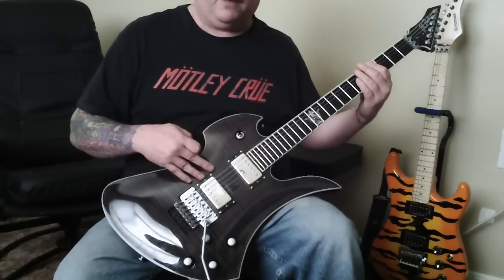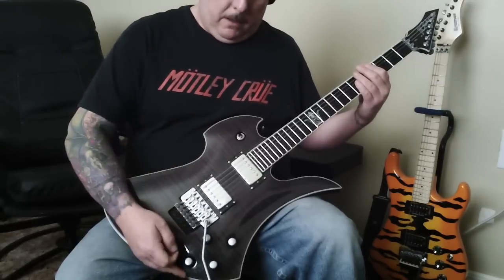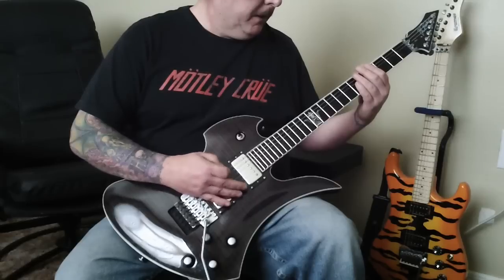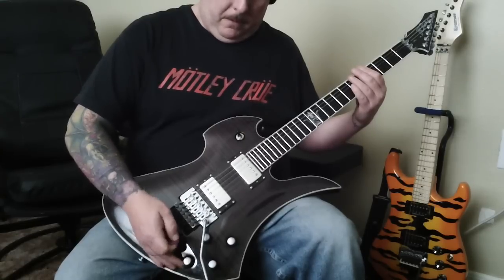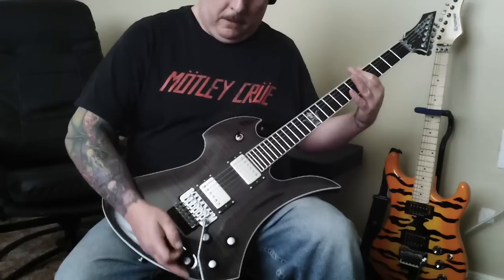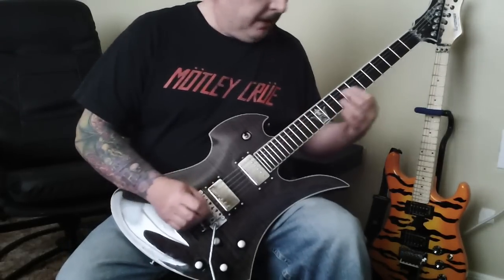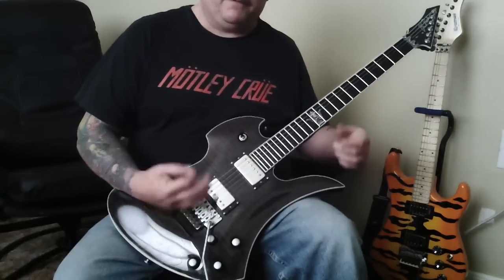One thing I really like about these Rockfield pickups is how responsive they are to the tone control. The Duncan Design pickups that were in here before — the tone control was kind of dark and muddy. These are very precise tone controls, so the slightest adjustment makes a noticeable difference. Tone all the way down — then tone all the way up — you can hear the difference. I found that about halfway works out pretty good. I'm basically a rhythm guy, so I'm not going to try any leads, but I definitely like that chunky sound.